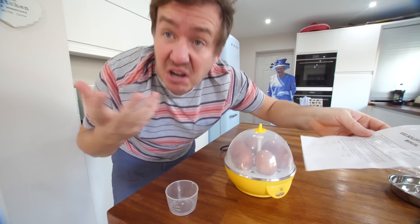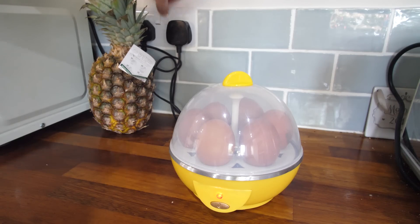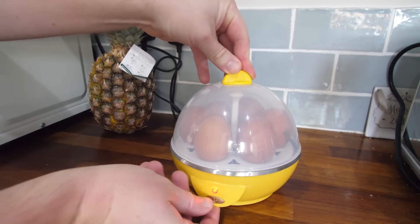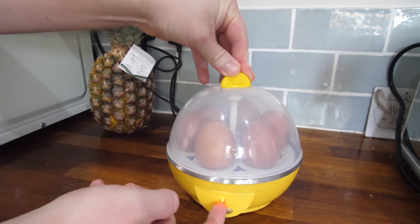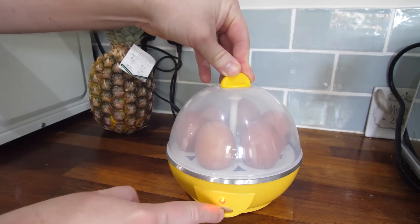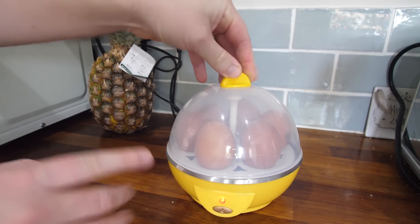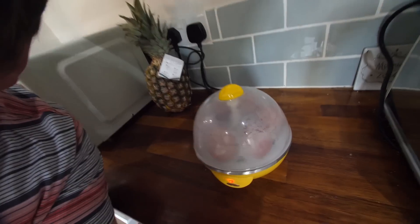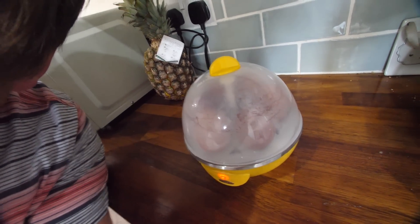The light came on - brilliant. I wonder though, is that actually on? Do I have to press this? That's doing nothing, it's just quite fun. It's actually boiling - it's starting to steam and stuff. It's like an egg kettle. Let's leave that to one side and we'll focus on something else.